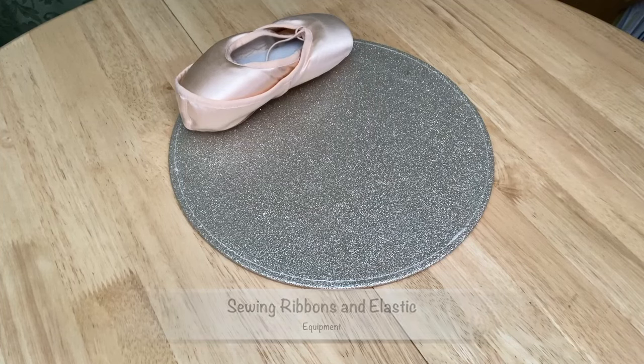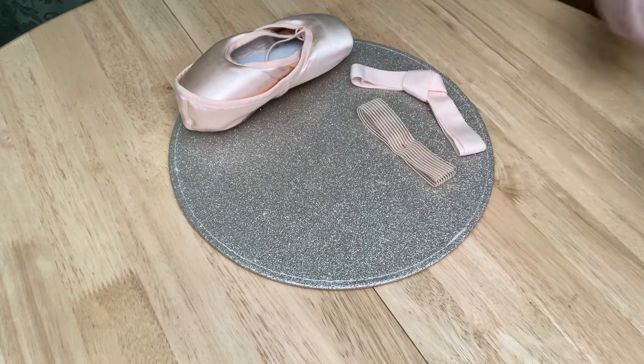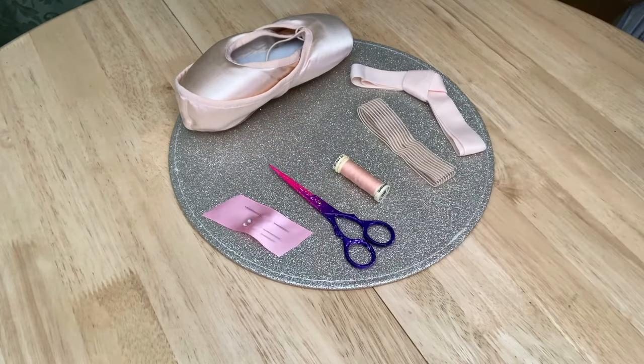This is the kit you need for sewing ribbon and elastic onto pointe shoes: ribbon, elastic, thread, needle and pins, scissors.